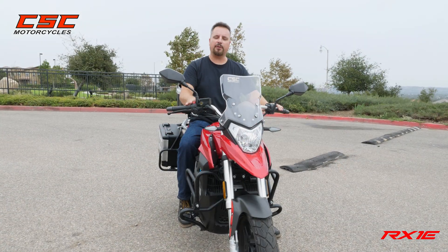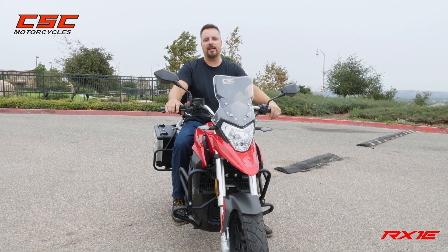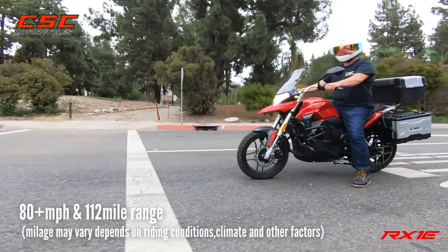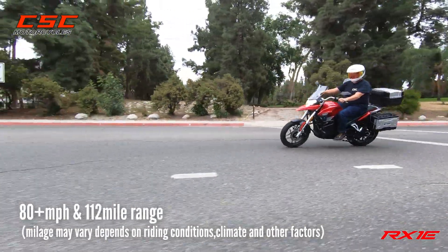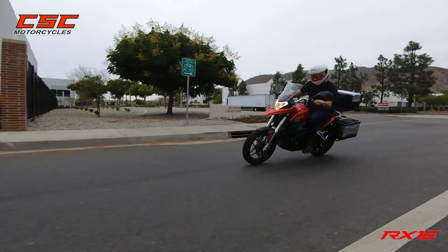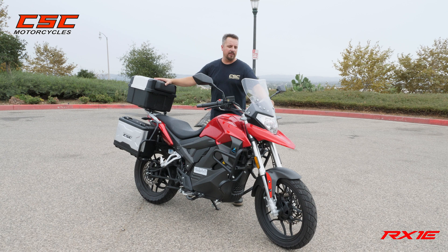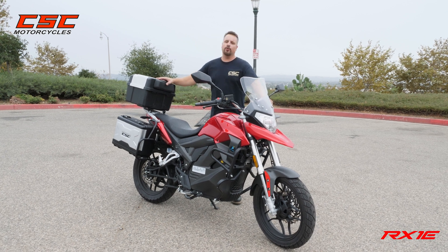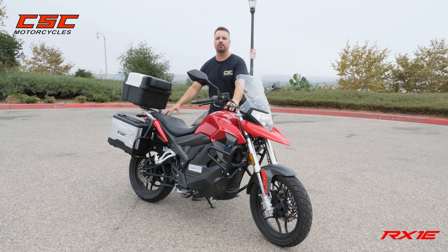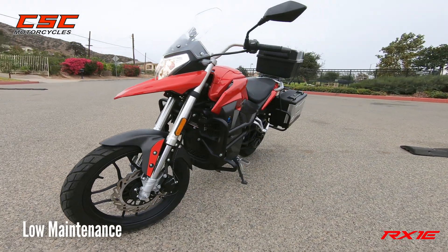A couple of other things that make this a great bike for commuting: you can maintain highway speeds with no problem — this motorcycle cruises at 80 easily. We estimate it to be a little over 100 miles with mixed riding styles per charge. You can run this bike in eco mode or put it on sport and ride up through the twisties.